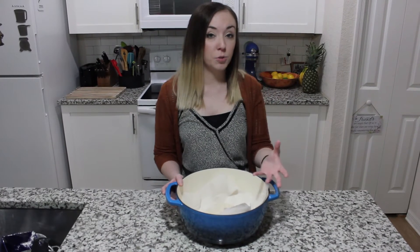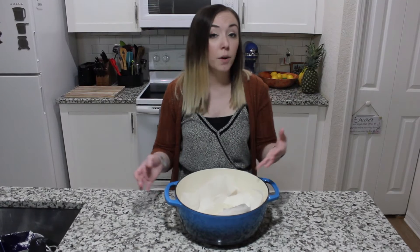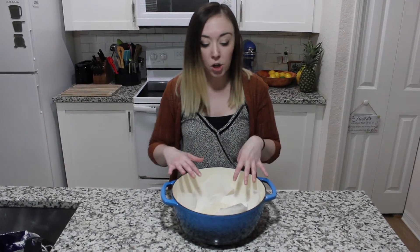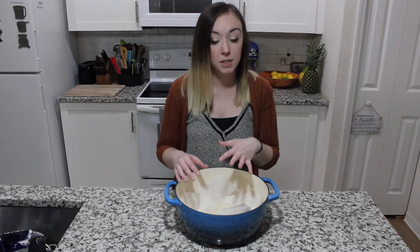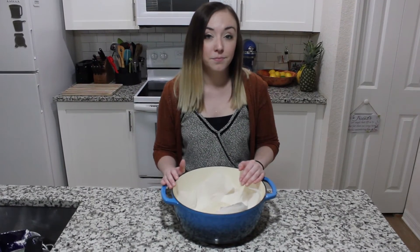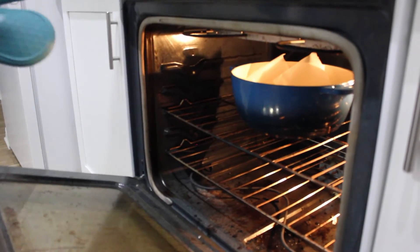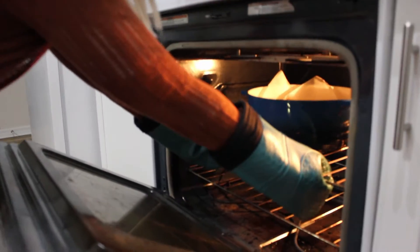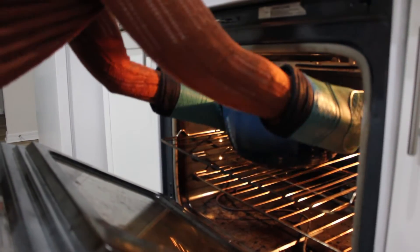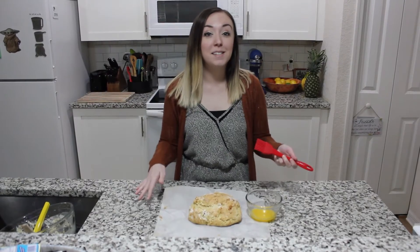This is just a classic Irish soda bread, but you could also add cinnamon, nutmeg, and raisins if you wanted to make it sweet. Or you could do a savory version with jalapeños, bacon, and shredded white cheddar. We've tried both of those and they're great, but we wanted to go with just the classic today.